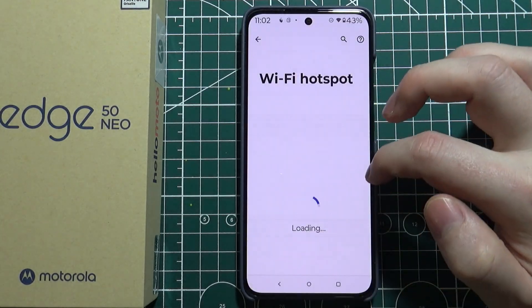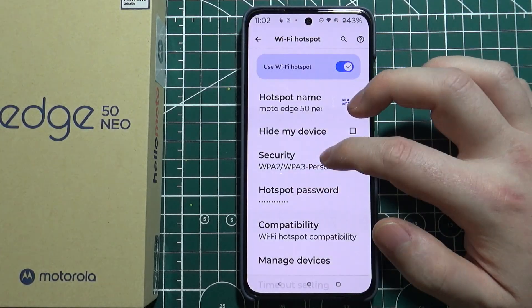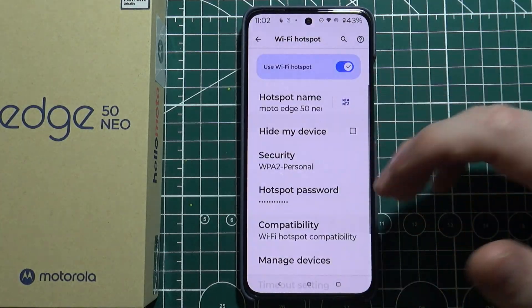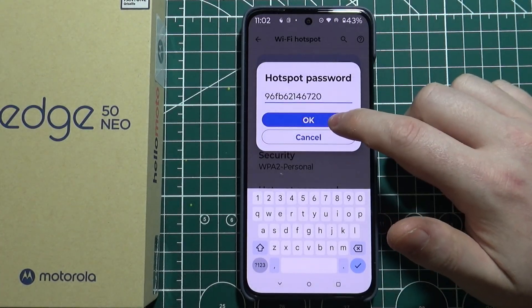You can hide your device. You can also change the security level for the password. If you want no password, select none. If you want a password, select any protocol that is available other than none. Then you can change the password once a protocol is enabled.